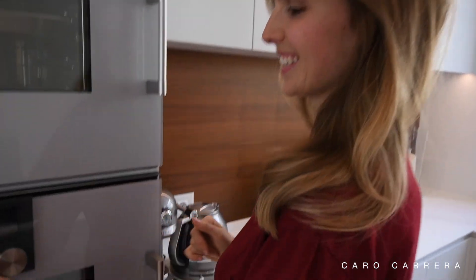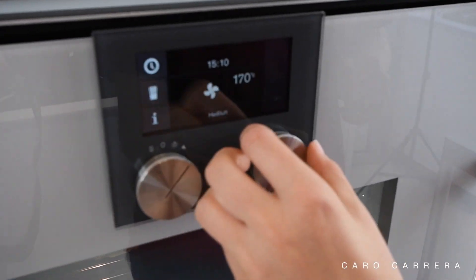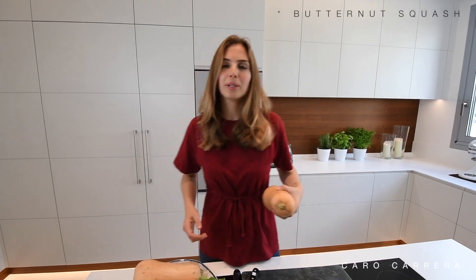The first step is to preheat the oven to 200 degrees. The next step is to peel the pumpkin.